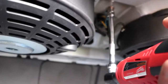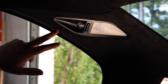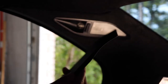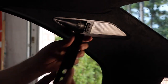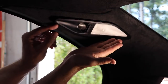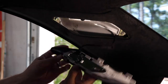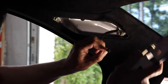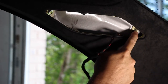Now we're going to remove the lights from the pillars. This should be really easy — all you have to do is pry from the top using a plastic tool. They hook into the bottom, so once you take the top off they basically fall right off. There's a little wire you have to disconnect of course. With the lights off, that exposes two 8mm screws on each end that we have to remove.